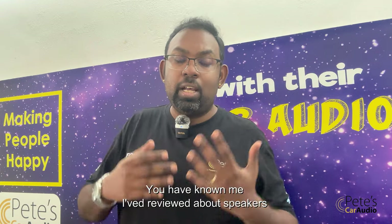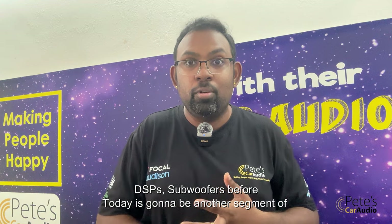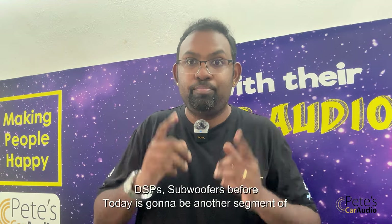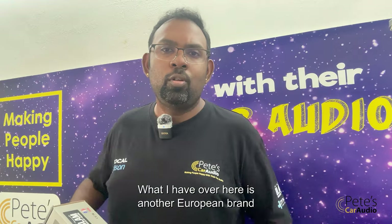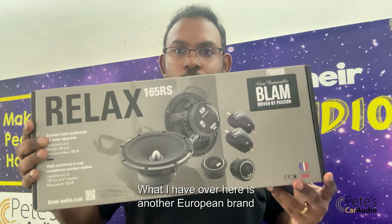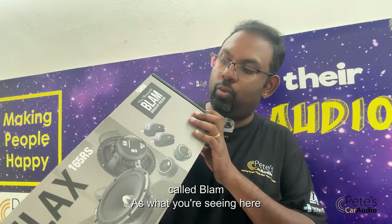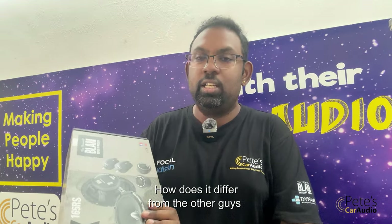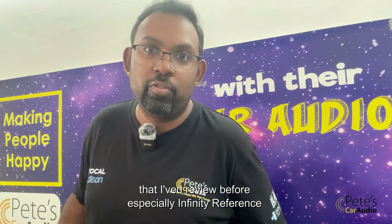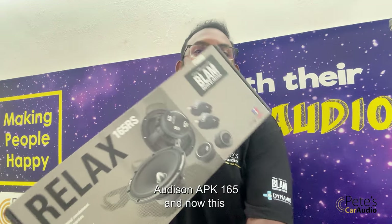You've known me that I've reviewed about speakers, DSPs, subwoofers before. So today is going to be a segment of speakers. It's none other than this. I've especially reviewed about Infinity Reference and Audison APK 165 — and now this.